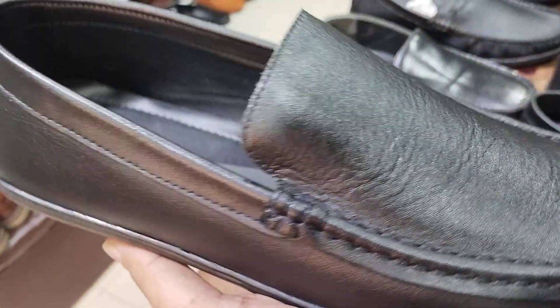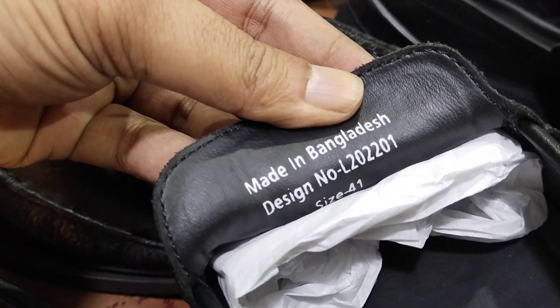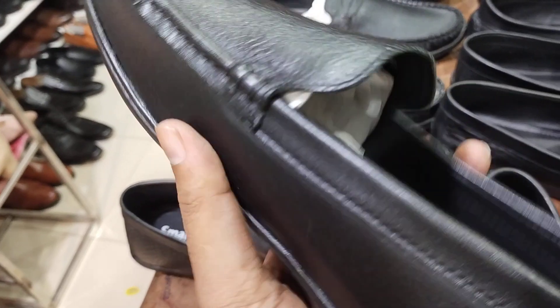This is a Smart Art brand that is made in Bangladesh. They have included here the design number and serial number, size. This is a Smart Art brand for modernization.